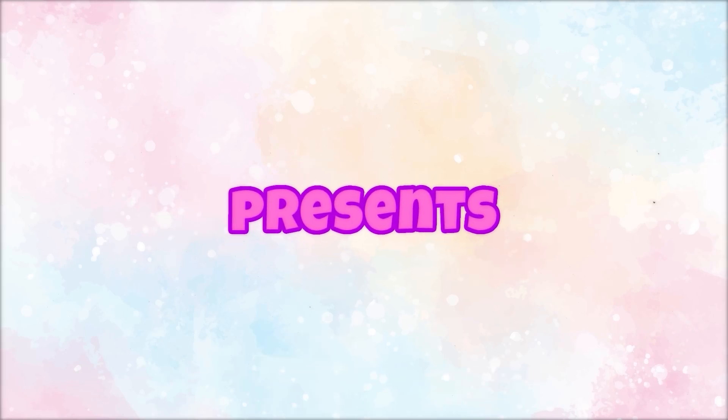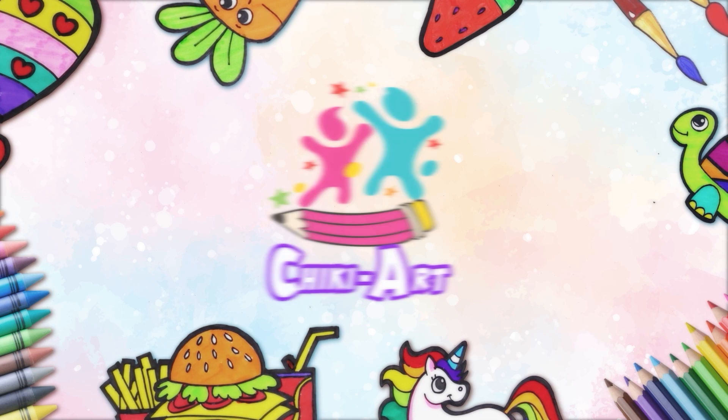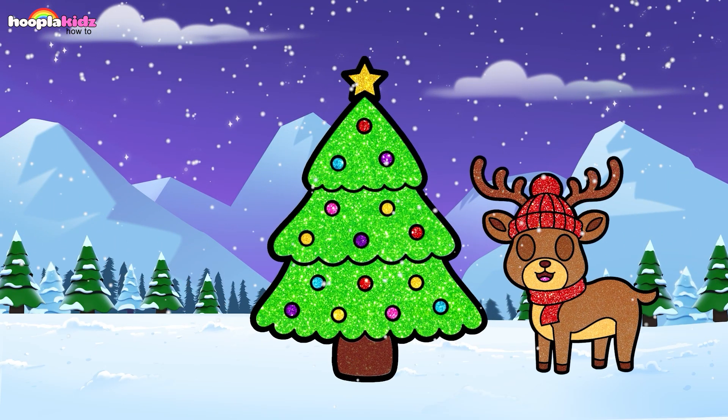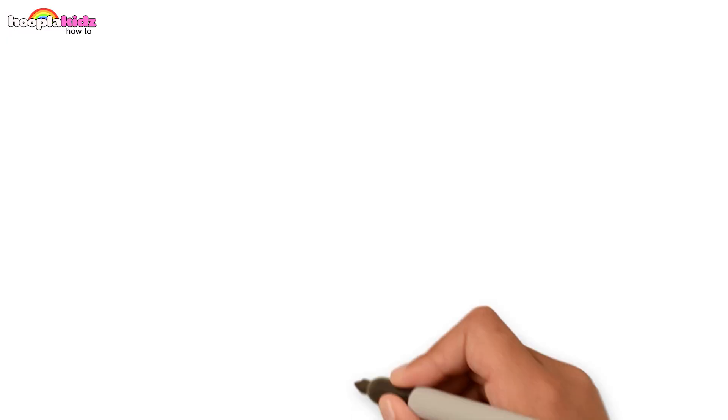Hoopla Kids How-To Presents: Chicky Art. Hello friends! Today we are going to draw a Christmas tree, Santa and a reindeer.